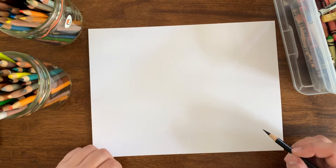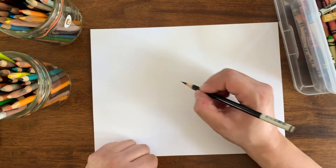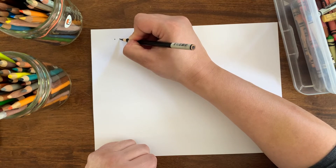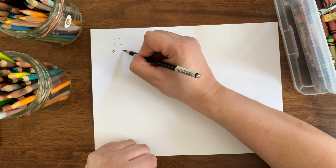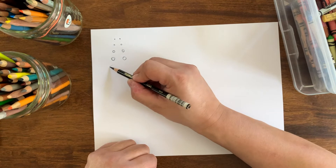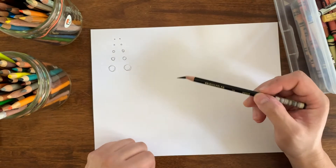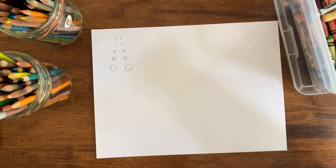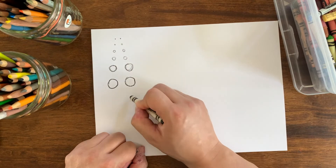Let's start our warm-ups. Let's start small — let's do pairs of dots. Here's one dot, here's another dot, here's a little bigger, there's a little bigger. Bigger, bigger, getting to circles now. Bigger, bigger — oh, my pencil broke! Looks like I'm going to have to switch it up. I'll go to a crayon — nothing wrong there. Bigger, bigger, bigger.